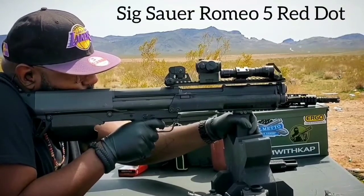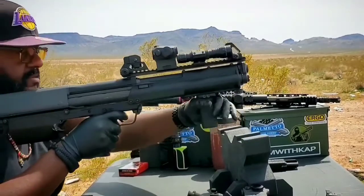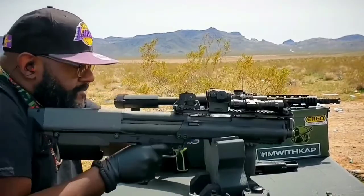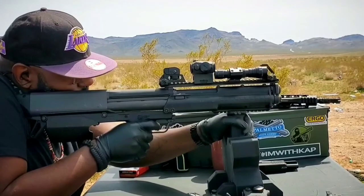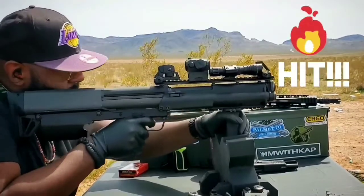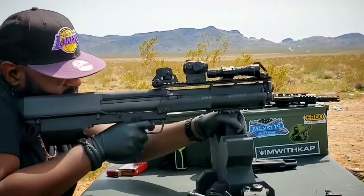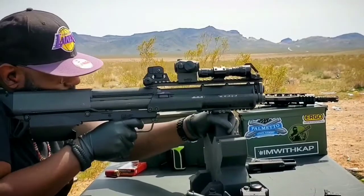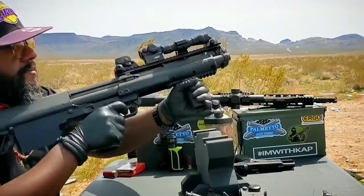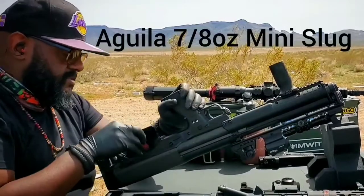My KSG right here — new red dot, new fixed sights on it. I wanted to see what I could do with the Aguila mini slugs, the seven-eighths ounce mini slugs — they're one and three-quarter inch. I got one hit at approximately 110 yards. I thought I didn't get any, but I did get one hit. That's my closest to being California compliant weapon that I have, and I really enjoy shooting it especially with the mini slugs.